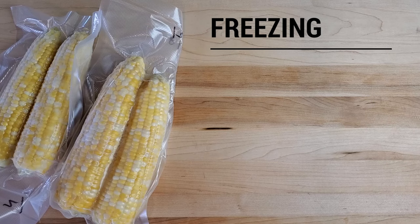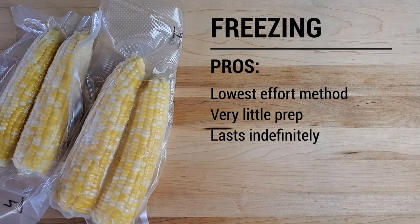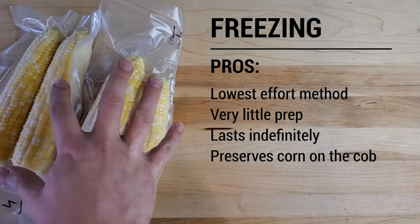The obvious benefits to this method are that it's the easiest and quickest. There's really no preparation other than shucking the corn and sticking them in the freezer bags, and vacuum sealing takes pretty much no time at all. This corn will last almost indefinitely in the freezer, and I really like this method because it allows you to preserve whole corn on the cob.